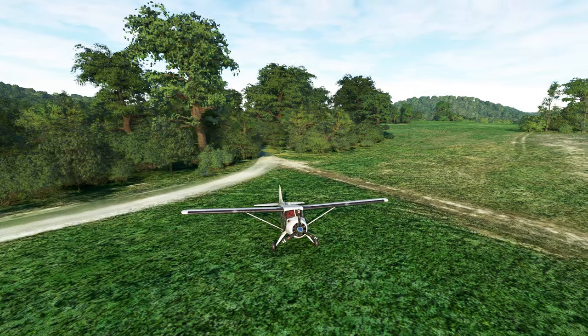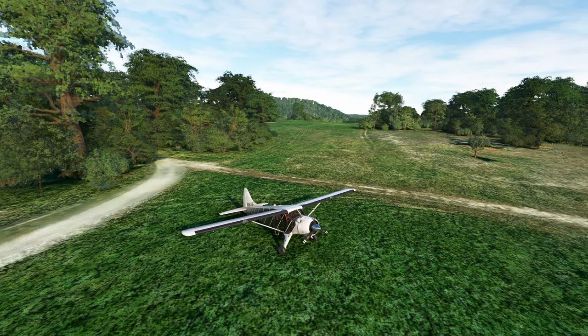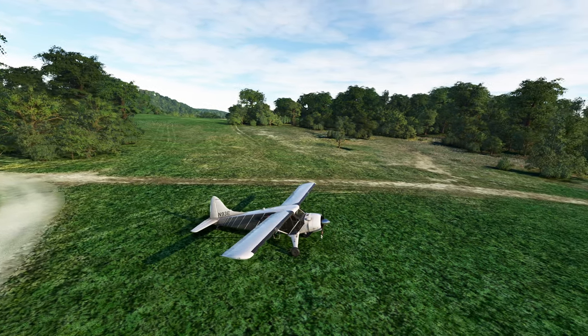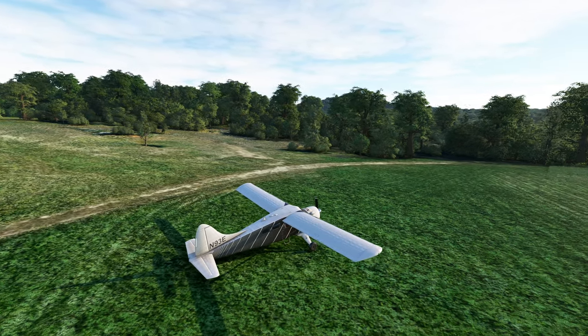Hello everyone, welcome to today's video. We're going to be getting started on a short series dedicated to the DHC-2 Beaver — one of those amazing little bush planes that the only way to kill one of these things is to take it apart piece by piece, but even then it might just magically reassemble itself.